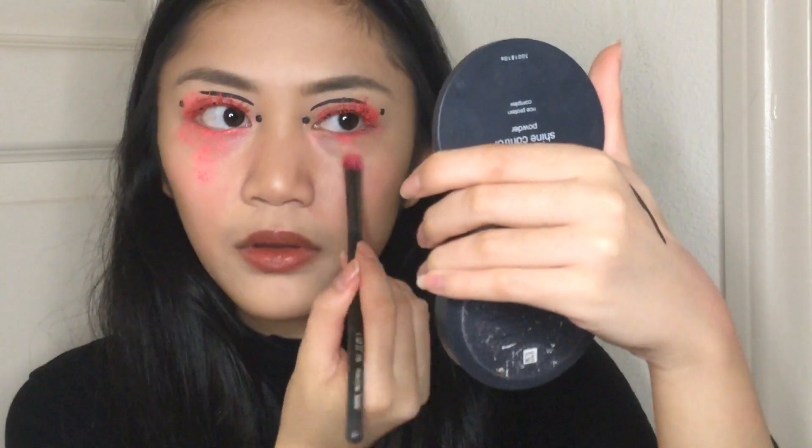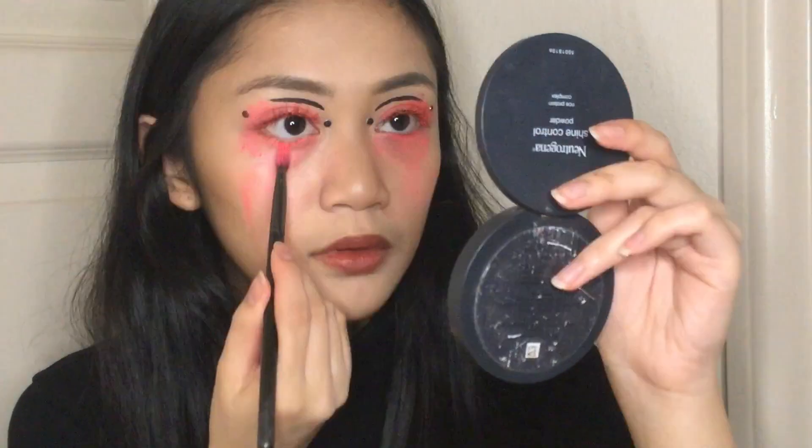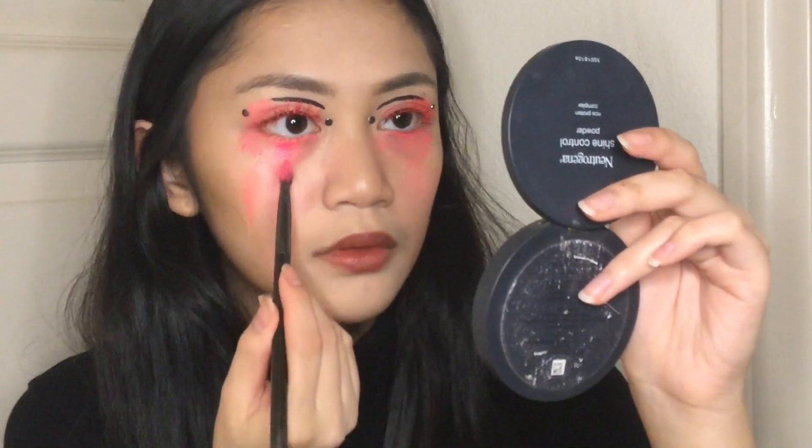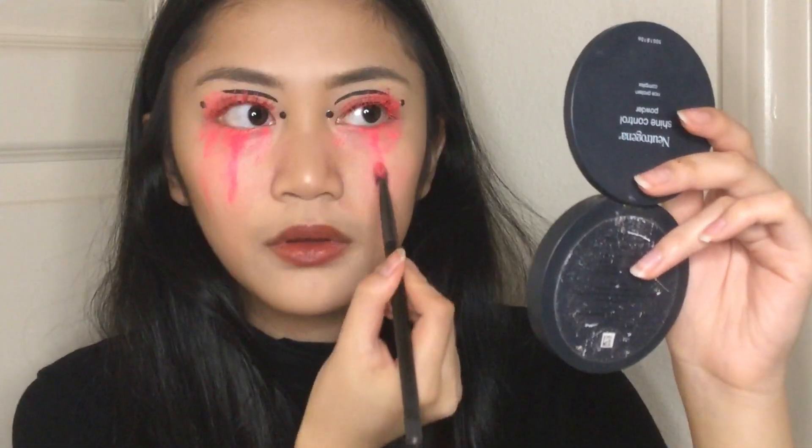For the tear-smudged eye look, I just use Scrunchie — use a little amount to make it look like I was crying, and then use a larger amount to make one tear streak.